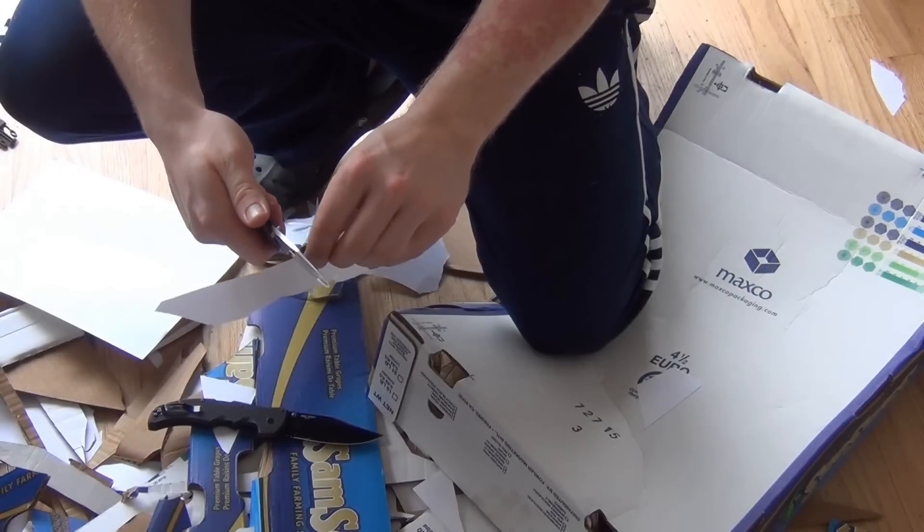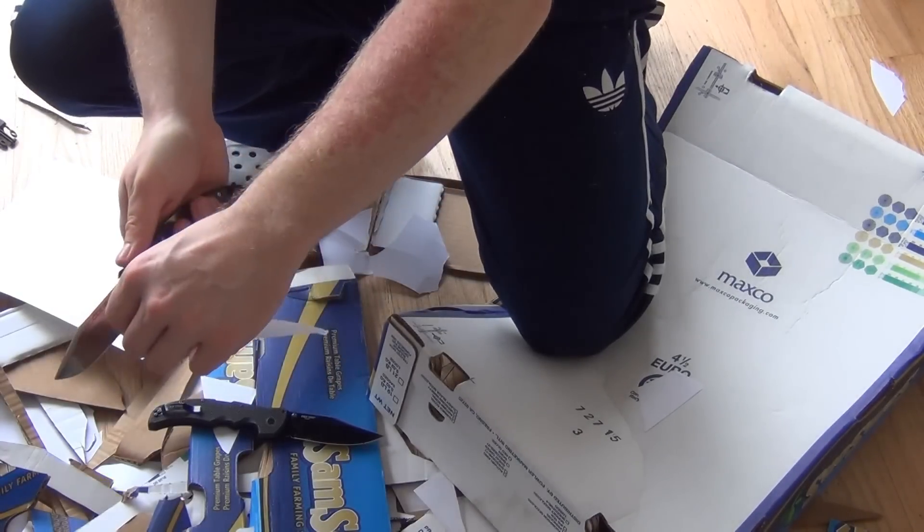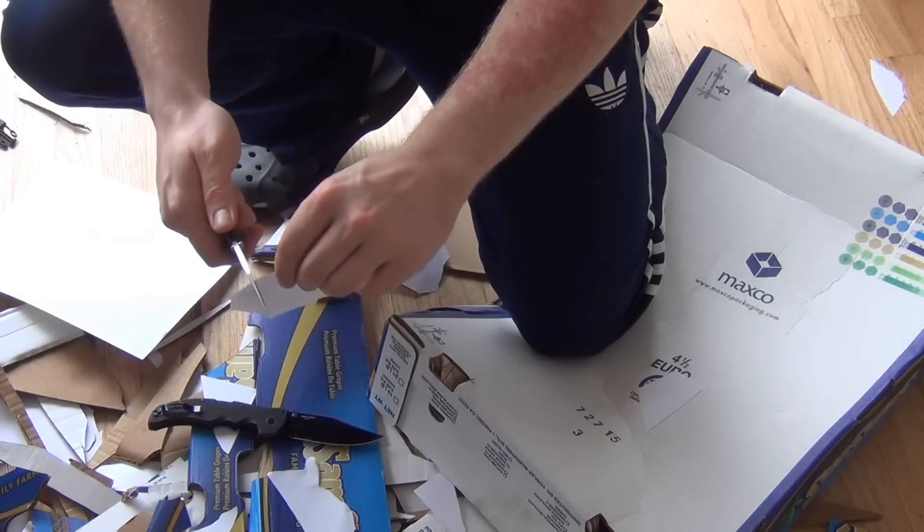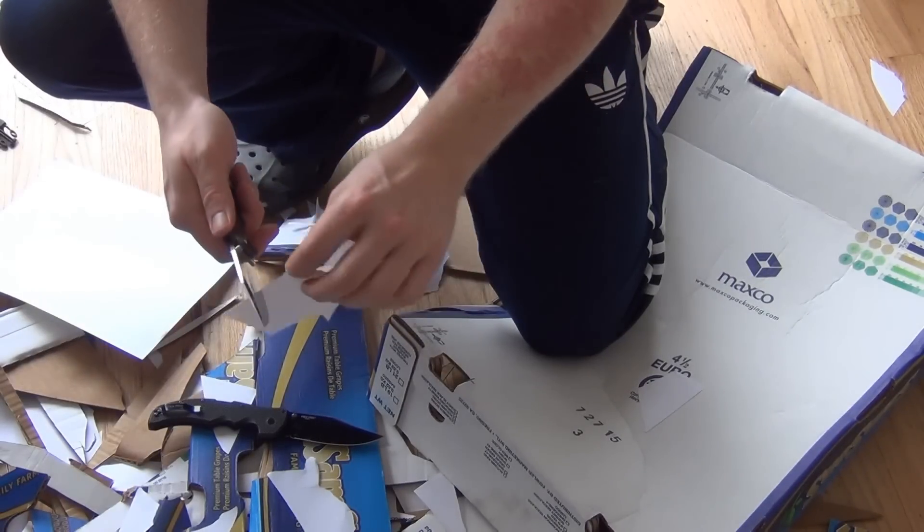Still sharp. Still sharp. You can see that I'm cutting on the back part there. Still sharp.